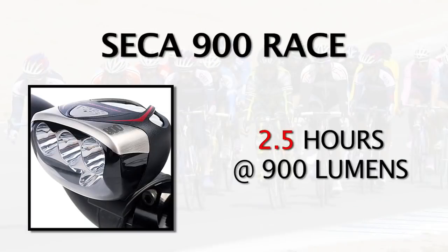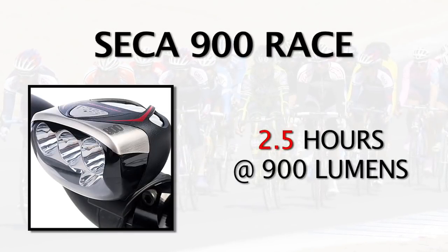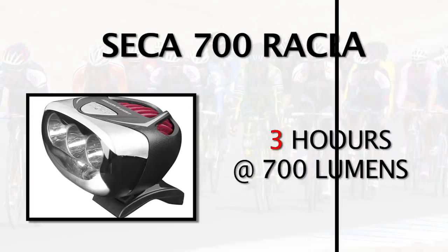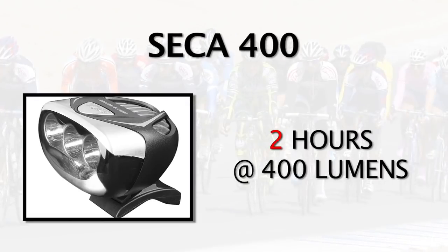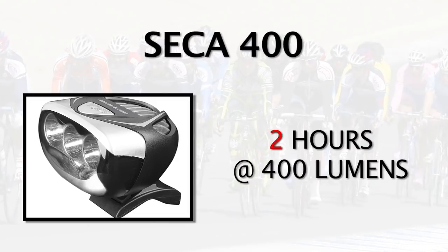The Seca lineup includes not only the Seca 900 Ultra but also the Seca 900 Race, which offers a lighter battery with two and a half hours of full power instead of three and a half. The Seca 700 Ultra gives you four hours and 15 minutes at 700 lumens, the Seca 700 gives you three hours at 700 lumens, and the Seca 400 is the lightest model, giving you 400 lumens for two hours.